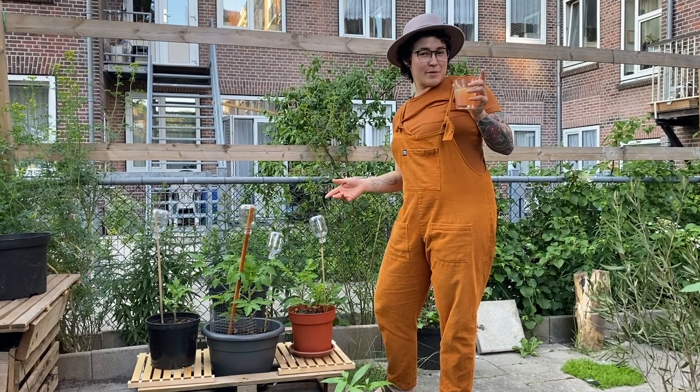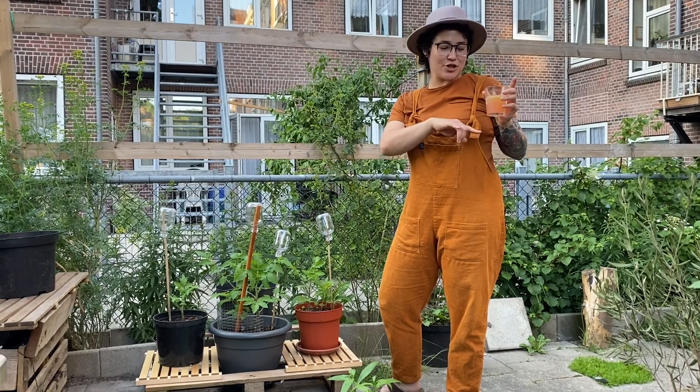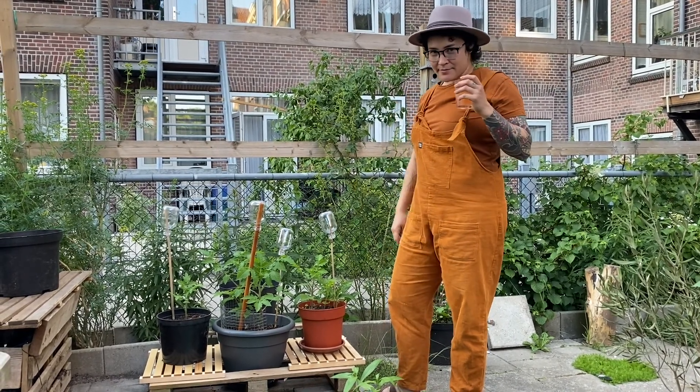Hey everybody, I'm G Pepe Benito from Cheeky Cocktails, and I'm hanging out in the garden with a Cheeky Cosmopolitan I made using our Cheeky Cosmo syrup, our Cheeky Lime Juice, and a bottle of vodka. I put it in a mason jar and I'm pouring it out as I like.